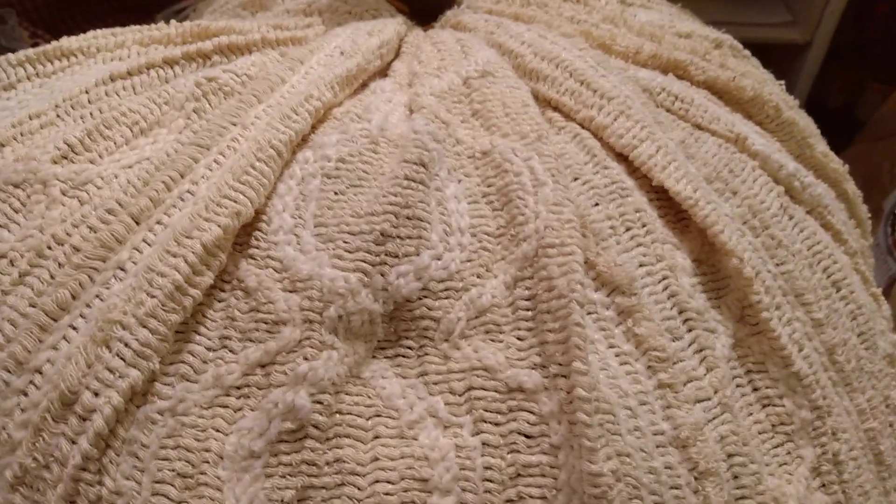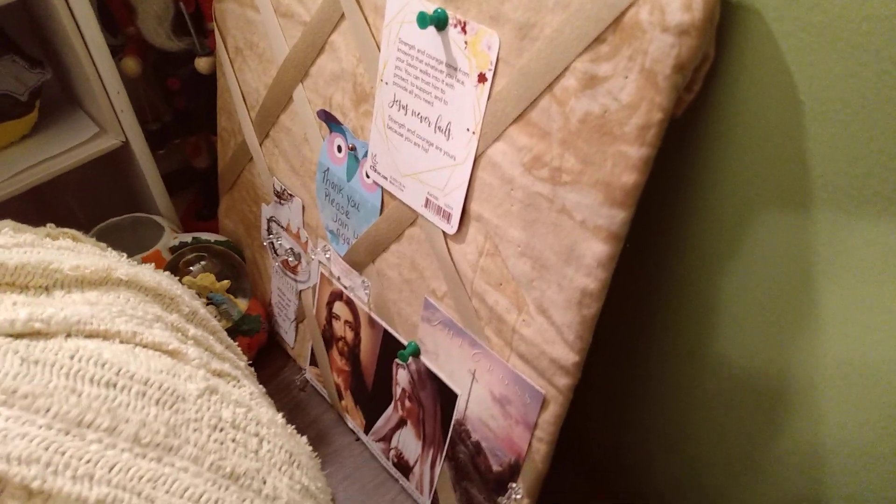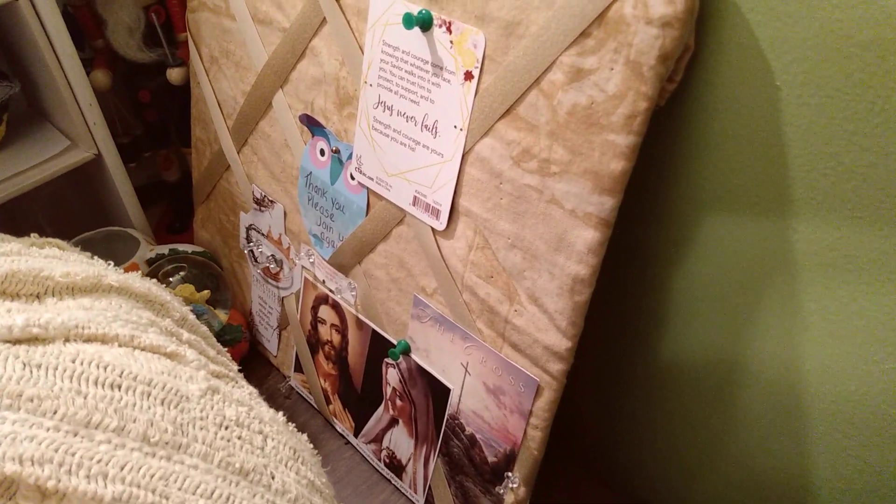I didn't do the side strings because I have a cat and I know she would chew on them. So after that, your pumpkin pillow is done. I hope you like this idea. Thank you for joining me today, thank you for liking and subscribing, and happy sewing!